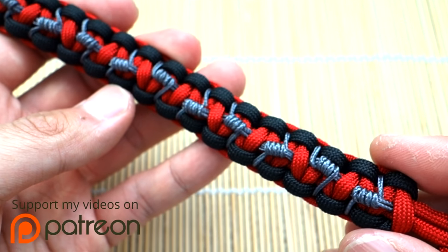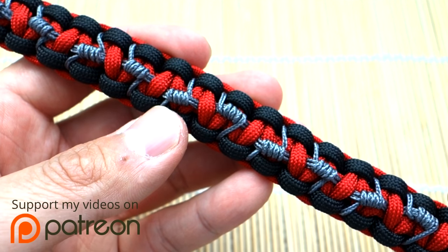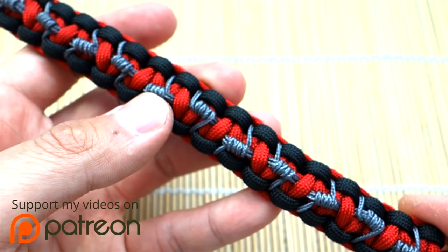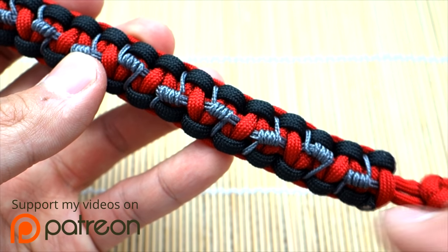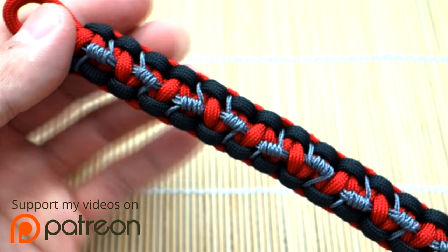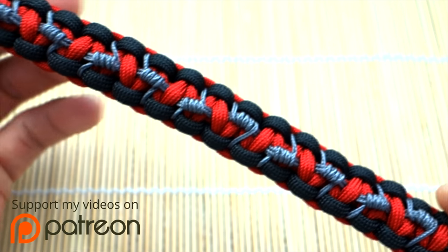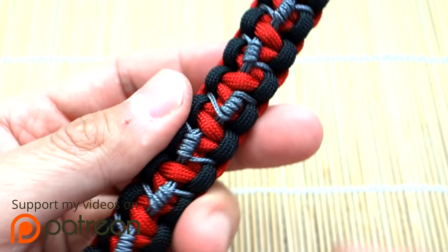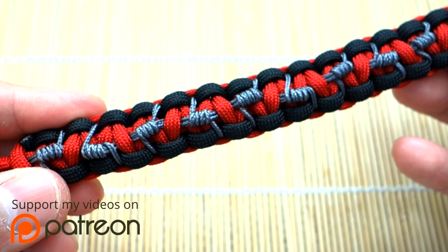This is the Negan and Lucille themed paracord bracelet — a cobra knot bracelet with a really awesome barbed wire effect created by some microchord stitching. This one turned out really nice. I'm sure most of you Walking Dead fans have already watched the premiere, and now that we're all emotionally damaged and broken, let's make some paracord to feel better, right?